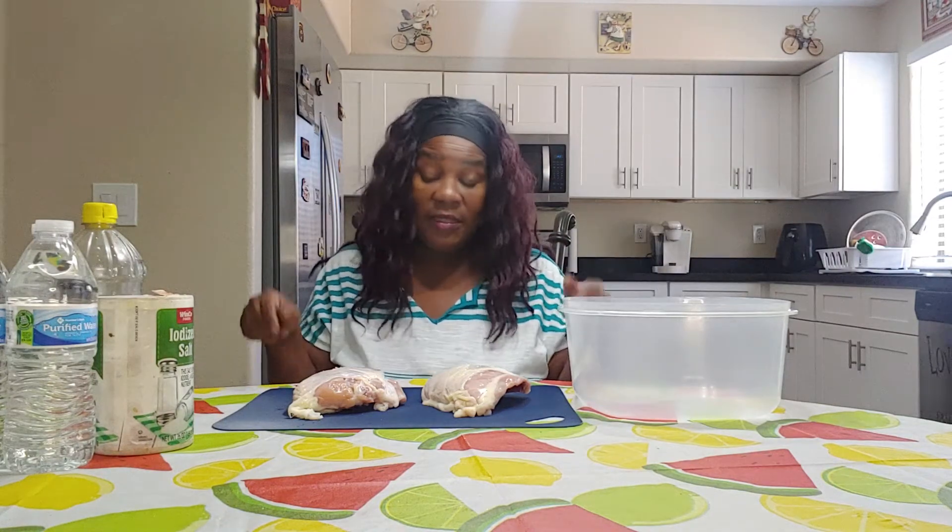Hi guys, welcome back to my channel Oh She Bad TV. Today I'm going to do a quick tip on how to clean your chicken.